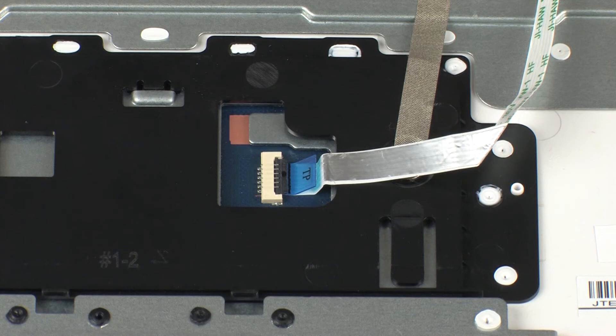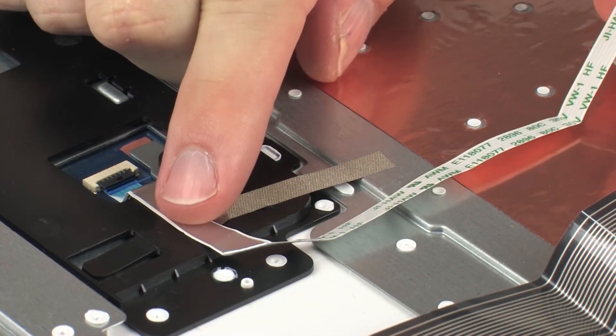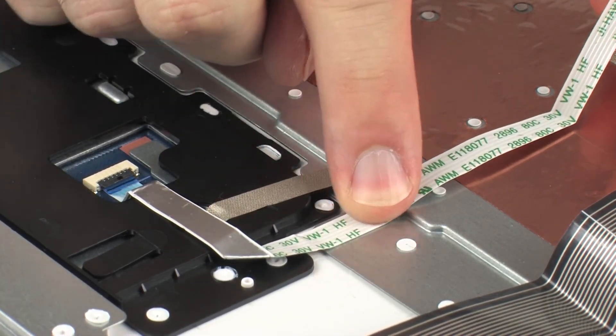CAUTION! Use care to prevent damaging the ZIF connector and ribbon cable. Apply pressure to the touchpad board ribbon cable to adhere it to the top cover.